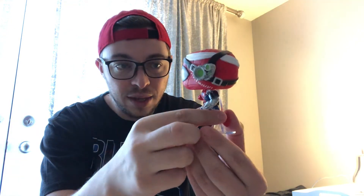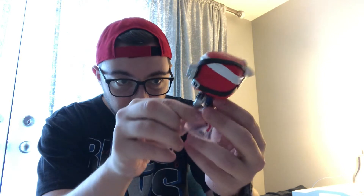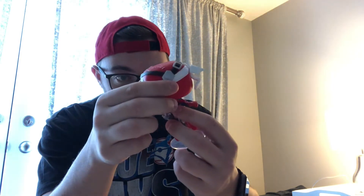Alright, it seems to be intact, so that's always a good sign. Check it out — the head doesn't bobble at all, as you can see here.